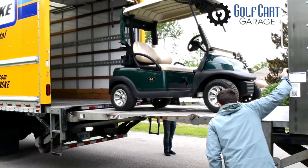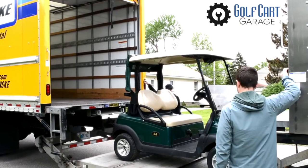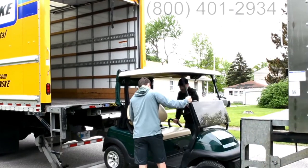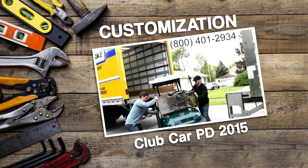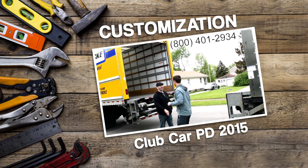Hi everyone! Welcome, and thank you for joining us today in the Golf Cart Garage as we take a look back at the customization and upgrade work we've done to our 2015 Club Car Precedent.